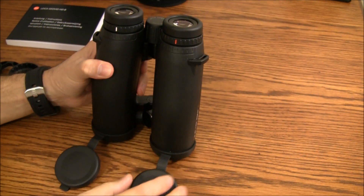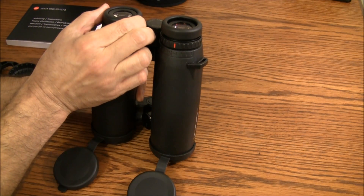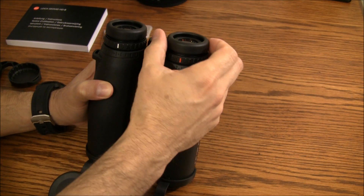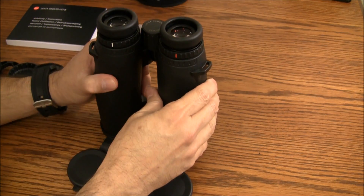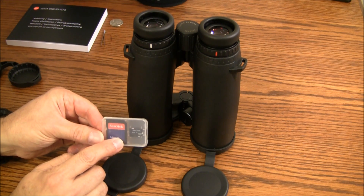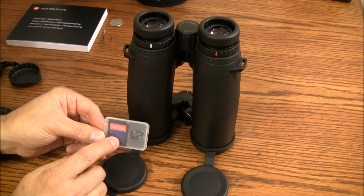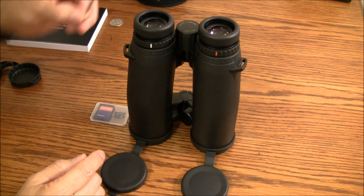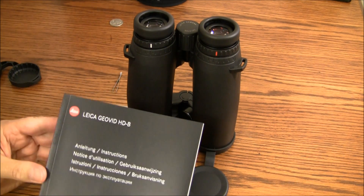Getting back to the binoculars, they have eyepieces which are phenomenal — five adjustment points. So if you wear glasses, no problem. If you don't, you simply turn them, find a sweet spot, and you're done. They come with a micro SD card, and this is really the game changer — what made this pair superior over the other two I looked at. Also included are a pair of tweezers and an instructional manual.